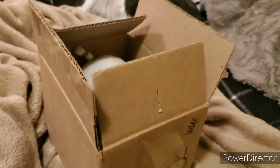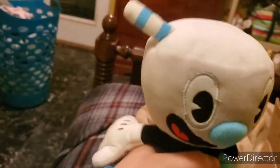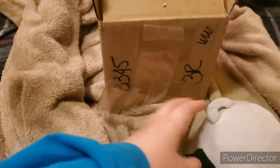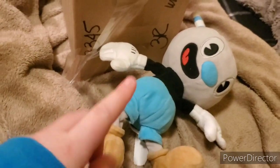Package open — let's pull out what's inside. It's Mugman! He's a little bit... let me go get Cuphead to compare. Mugman does have a handle, and it is the official Funko, so I'm very happy about that. I'm going to go get Cuphead to compare them.